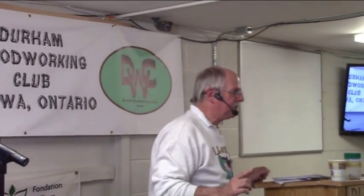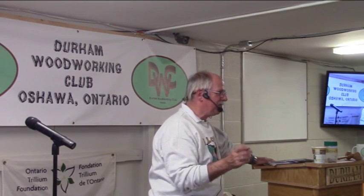I said earlier that when we talk about machines, we're first going to talk about safety. I have the scroll saw, and it's got to be the safest power tool in this whole place, so it's really hard to come up with some safety things.